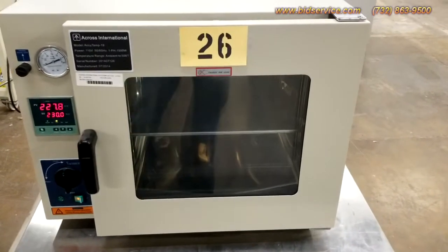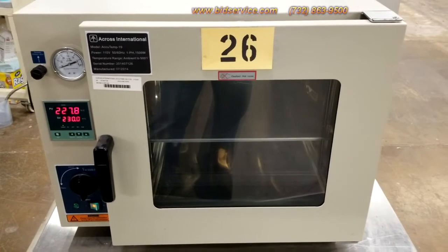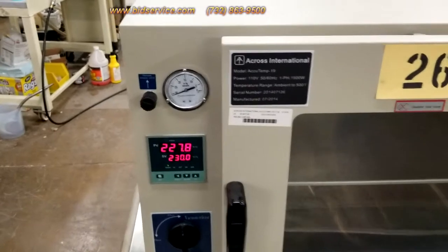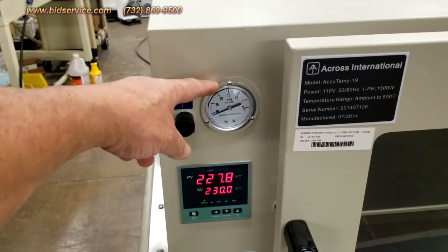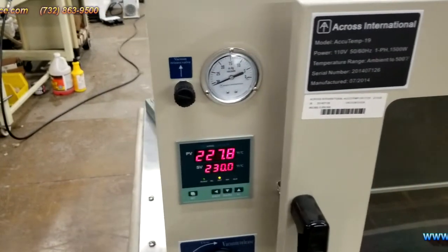This video demo is for the Across International AccuTemp 19. Right now, over here, I have vacuum admit in. Here's the vacuum gauge — it's already down below 30 HG.